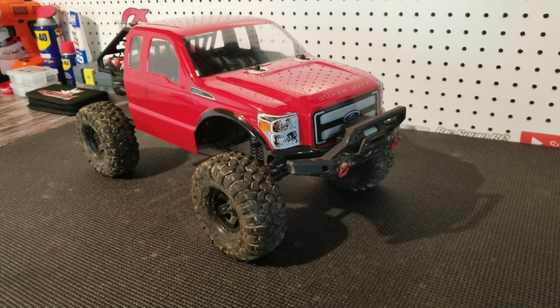The body we got is a Proline Ford F250 body — it's one of those cab-only bodies. This one in particular is actually meant for the SCX10 Trail Honcho, so we did have to do a little bit more trimming than we would like to, but it actually turned out really good. We got to trim out a little bit on the fenders, around the front bumper, and around the back.